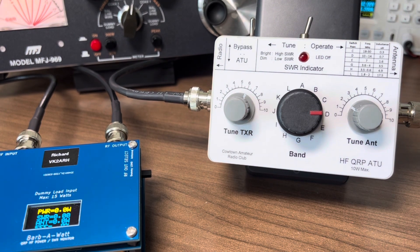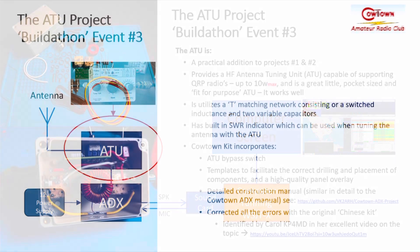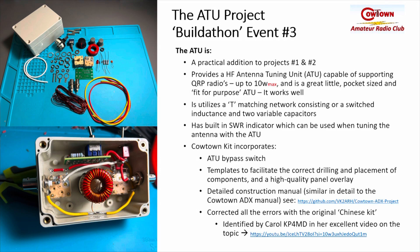There was a lot of equipment used during those demonstrations, but in practical terms you simply need to connect the ATU to your radio transmitter and use the LED SWR indicator to know when you've successfully tuned your non-resonant antenna. To recap: the ATU we're going to build is a practical addition that complements projects one and two extremely well. It provides a high frequency antenna tuning unit capable of supporting QRP radios up to about 10 watts maximum. It's pocket-sized, fit for purpose, and it really does work quite well. It utilizes a T-matching network consisting of a switched inductor and two variable capacitors, with a built-in SWR indicator.